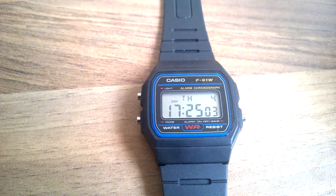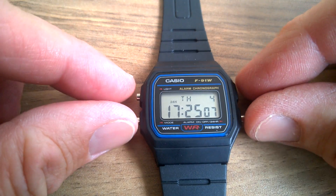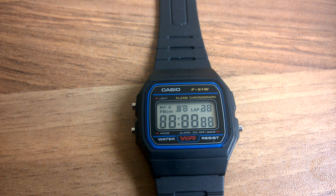This is the watch and I've just realised there's a couple of cool features. For the character test, you need to hold in all three buttons and you're able to see all of the LCD display being used — a good test there of all the characters being used.